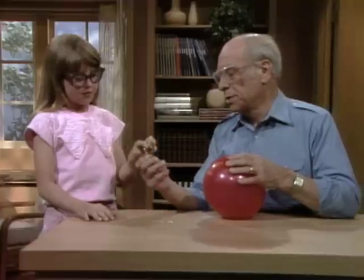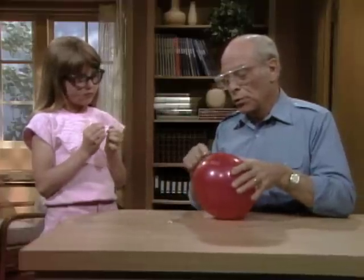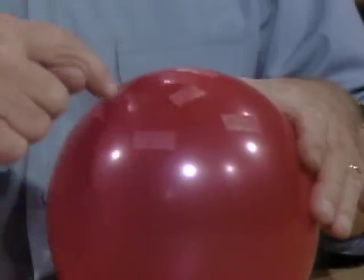Well, I'm going to put them on too, because you and I are going to do a dangerous experiment. Here are six corsage pins, and here is a balloon with five patches of transparent tape on it.